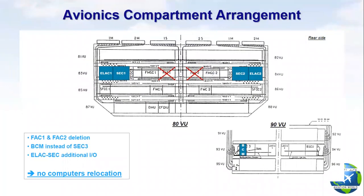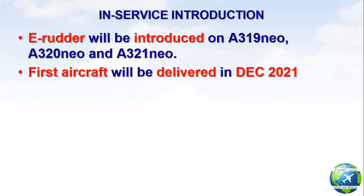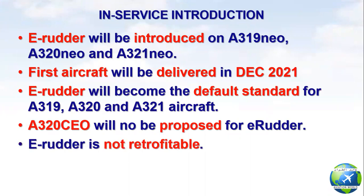As you can see, FAC 1 and 2 are deleted and the BCM replaces SEC 3 and the RTLU. Regarding service introduction, the e-Rudder will be introduced on A319 NEO and A321 NEO, with the first aircraft delivered in December 2021. The e-Rudder will become the default standard for the A320 family. The A320 CEO will not be proposed for e-Rudder, and e-Rudder is not retrofittable.